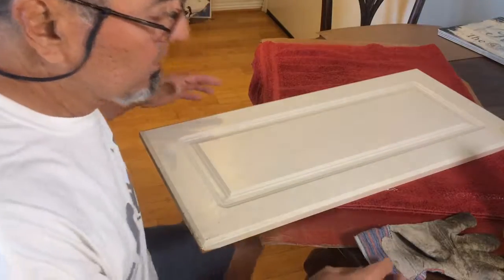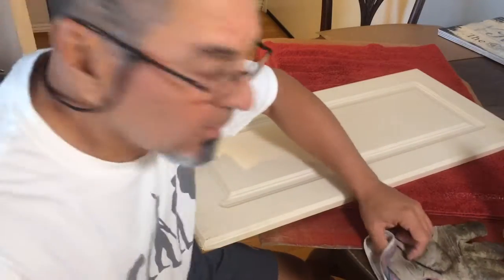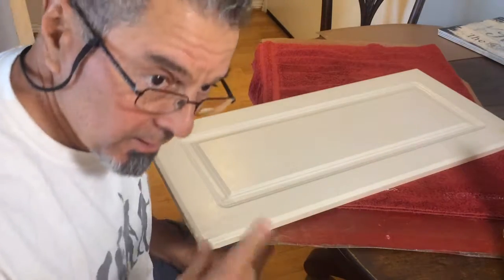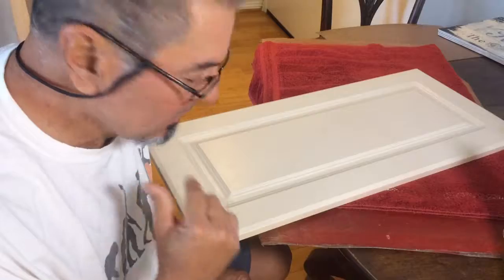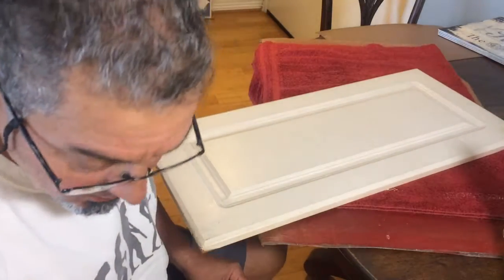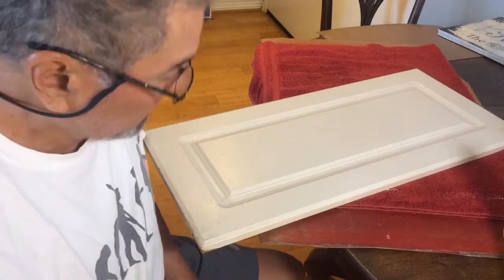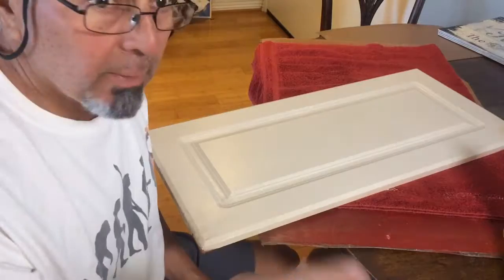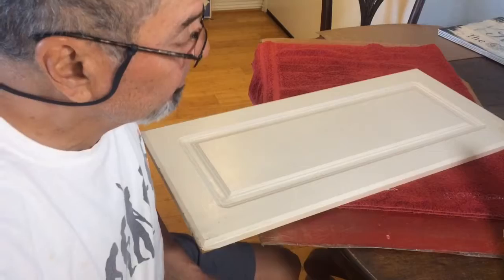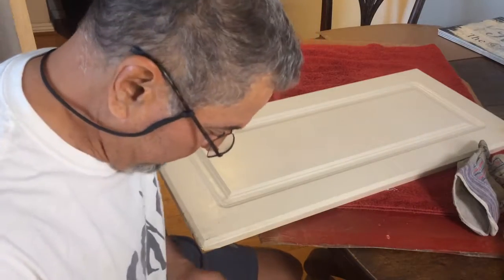Hello everybody, today I'm doing a little bit of a project here in my cabinets. I wanted to do it for my neighbor because he might do the same thing, but then I decided why not publish it so maybe other people can take advantage of this. It's about taking this off and painting the cabinet. If you want to know how to do it, stay — this is gonna be just a one take, no edit, straight to YouTube.